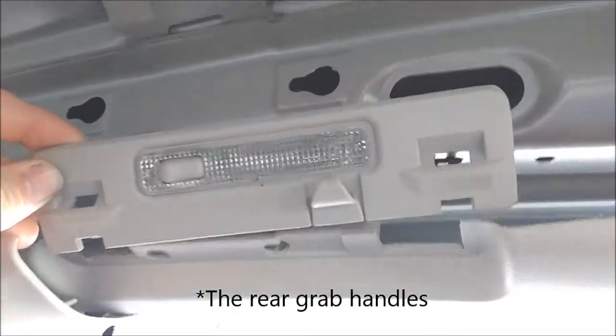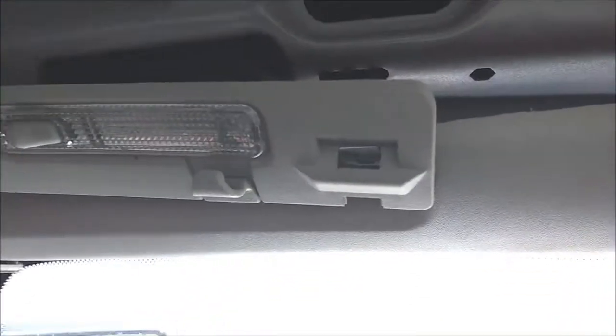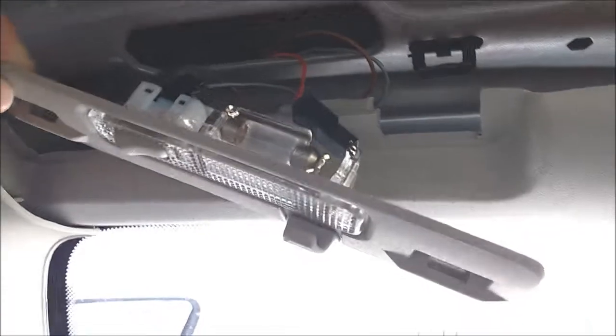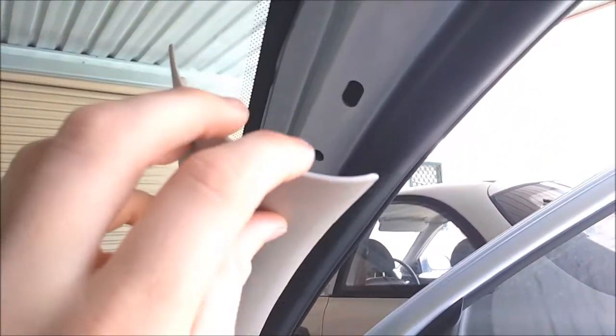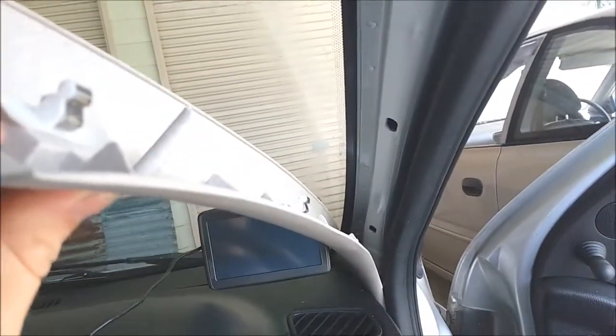Grab handles are essentially identical to the front ones except they've got a line in the middle, but same procedure. Peel back the rubber trim if needed - actually you don't have to peel back the rubber trim. Get in there, pull out that clip, slide the handle out on both of them. Then this will just drop down - watch out for the connectors on the back, they don't clip into anything, they just sit there and are supported by the grab handle. You also need to pull off all these bits of trim - just peel them back a little bit, they've just got little clips. Just get your fingers in there and pull them out, they'll come loose, pretty straightforward.